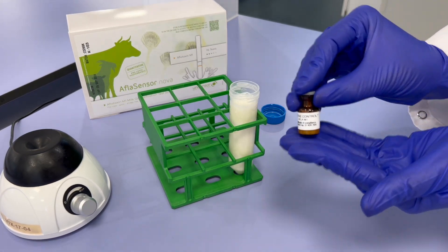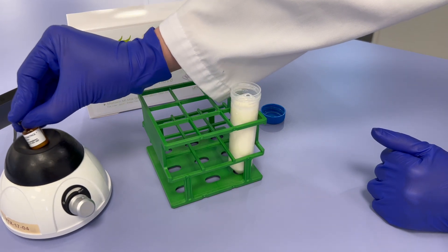Immediately vortex for 10 seconds. Take 200 microliters for testing with the kit.